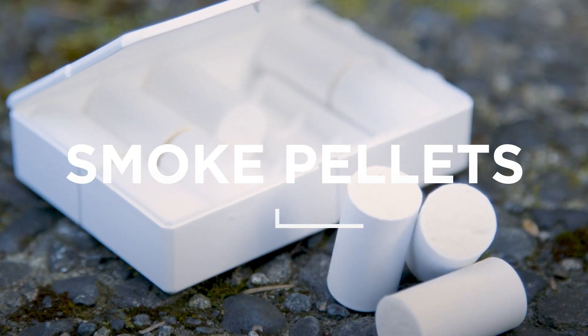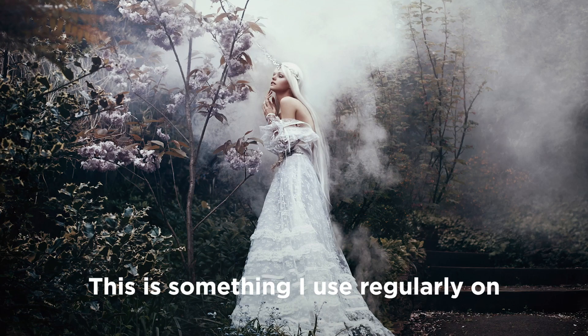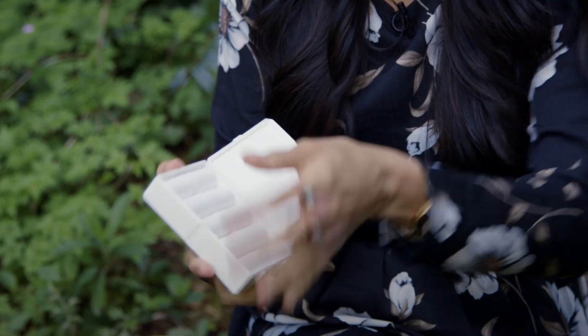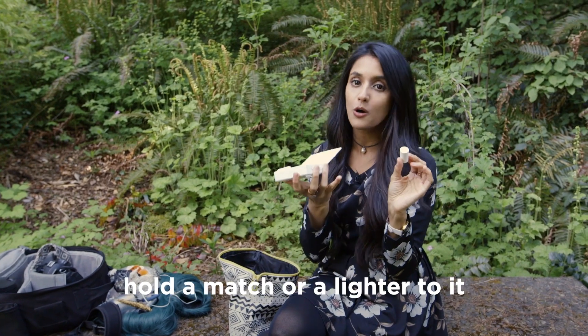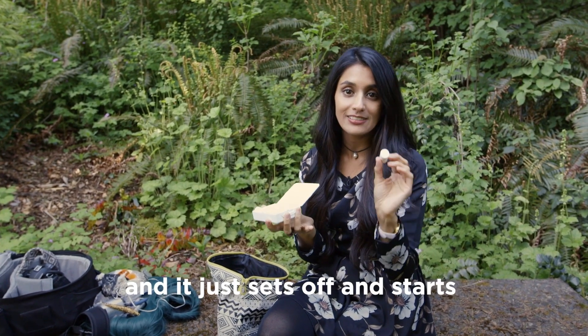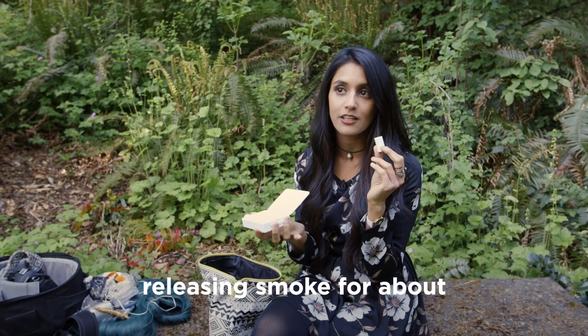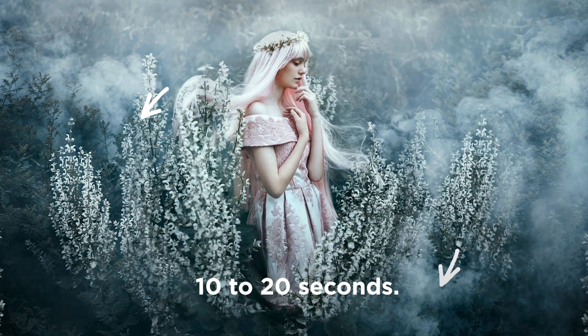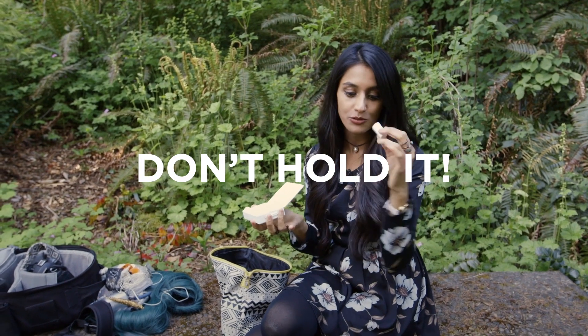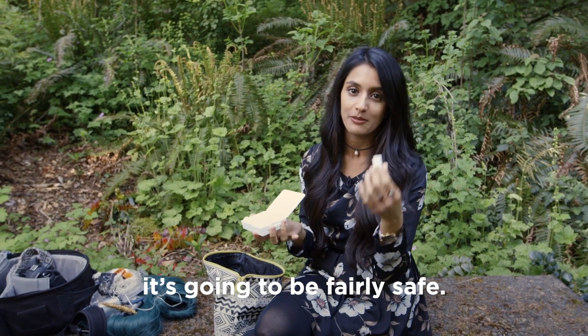Smoke pellets. This is something I use regularly on all of my photo shoots. A smoke pellet looks like this — you just hold a flame to it and it sets off, releasing smoke for about 10 to 20 seconds. You don't want to hold it in your hands because you will burn yourself, so just place it somewhere where it's going to be fairly safe.